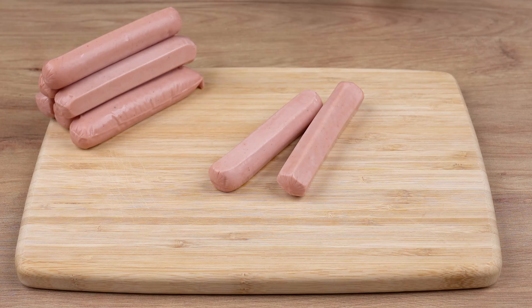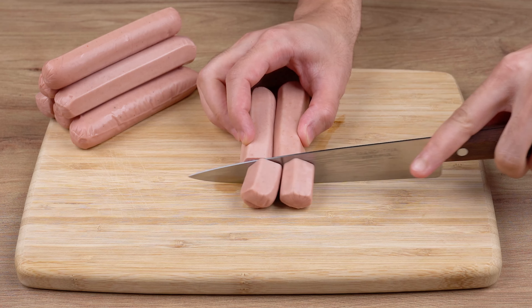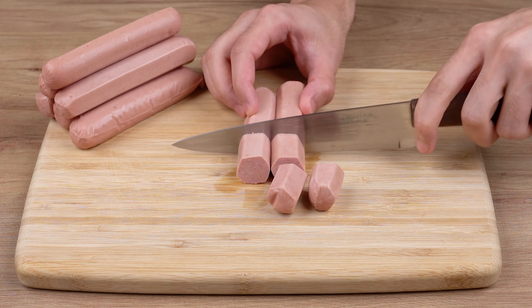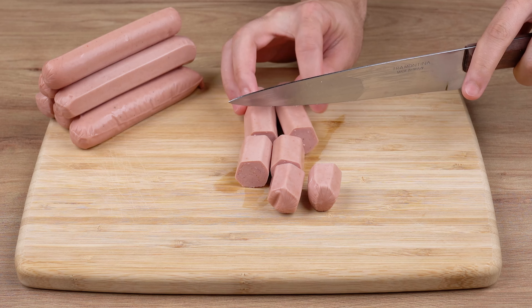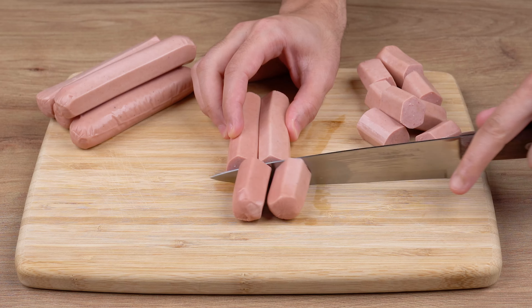And don't forget to like this video. Start by cutting 500 grams of hot dog sausage. Cut each one crosswise into four equal-sized pieces. I'm using chicken sausages, but you can use any other type you like.